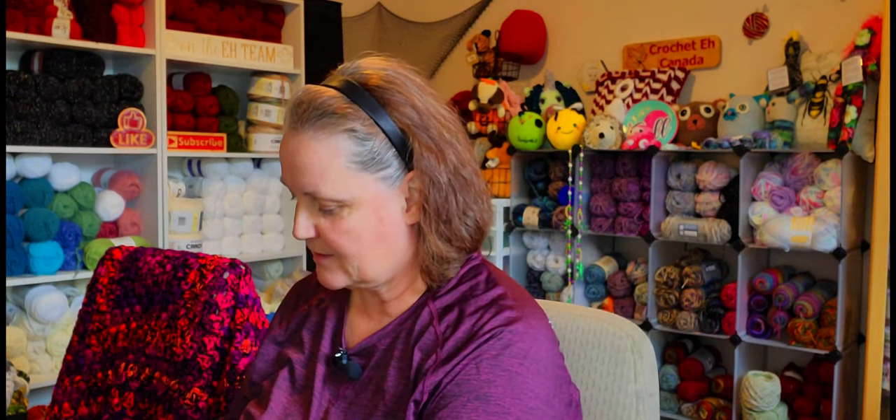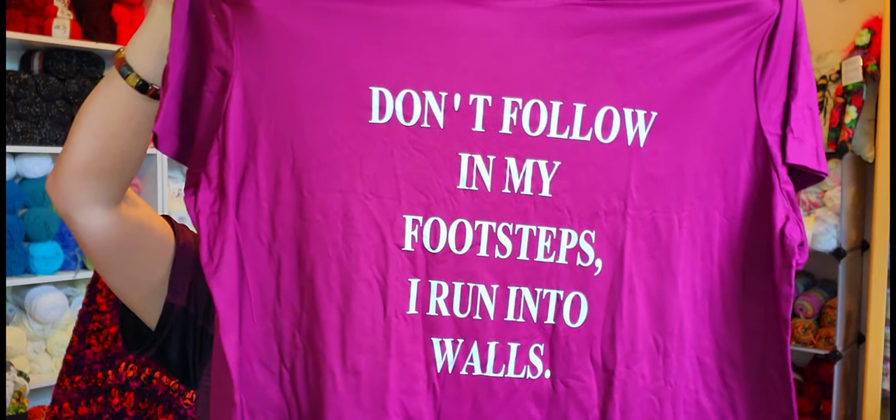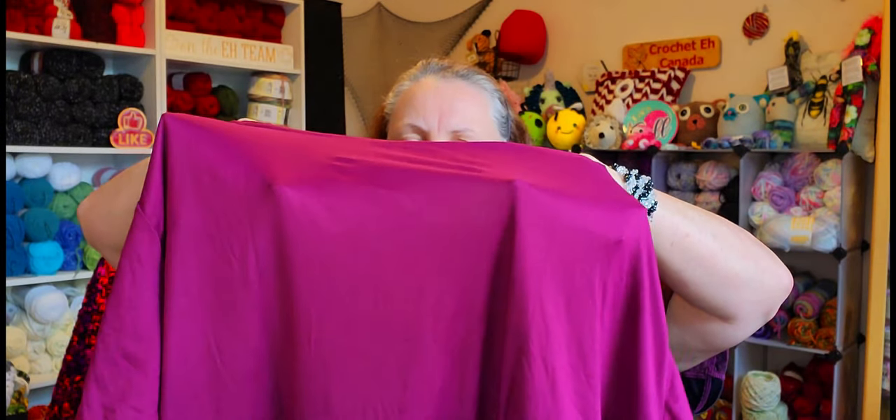These ones I've been telling everybody in the shop about because I just thought they were so accurate — they're totally me. They're nice material too. Can you read that? It says 'Don't follow in my footsteps — I run into walls.' I thought that was pretty accurate. The material is really soft, it's really nice. I can kind of see through it a little bit, but because of the color I don't think it's going to be that bad.